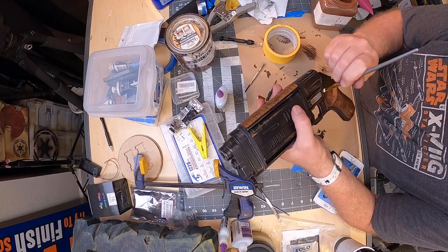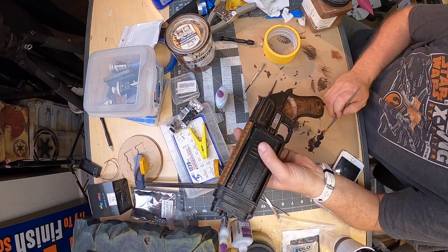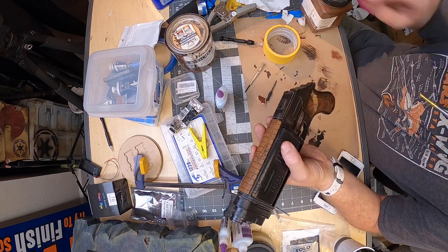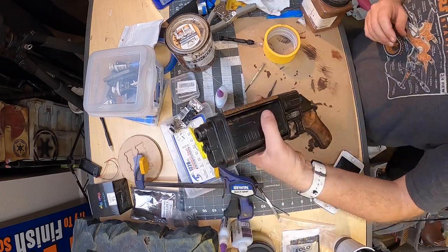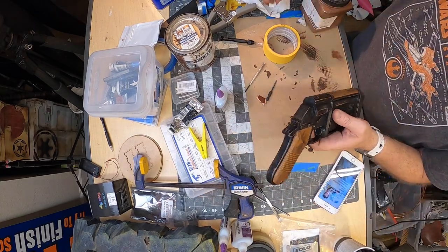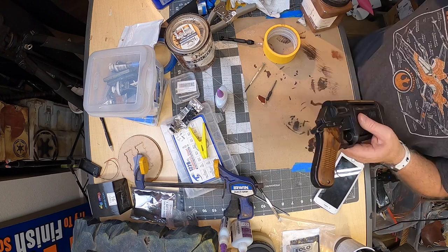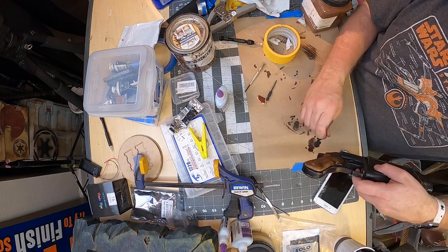I'm adding some powder pigment for dust and dirt, and some brown and black water-based oils. I'm going heavy on the grooves and edges and then wiping some of the high spots to let that silver shine through as it would really wear in real life. All of this wood will get the same treatment, and the whole blaster too. On the grips, I'm going very heavy on the edges and grooves, trying to darken up the handle closer to match the reference. I also realize that some of the darkness in that picture is the lighting.